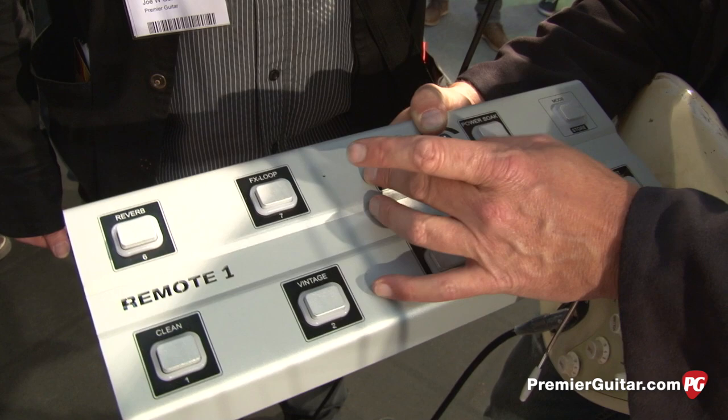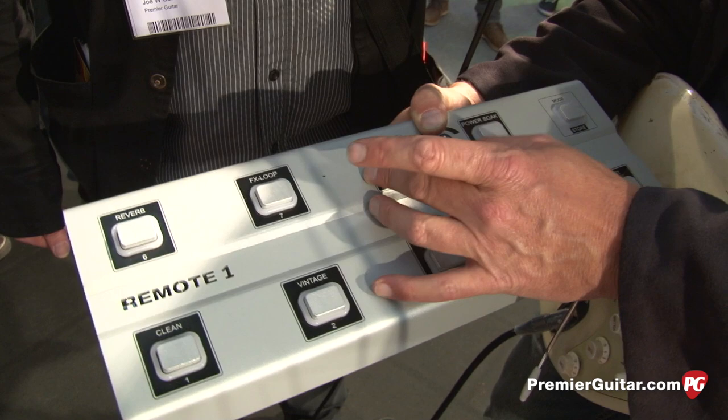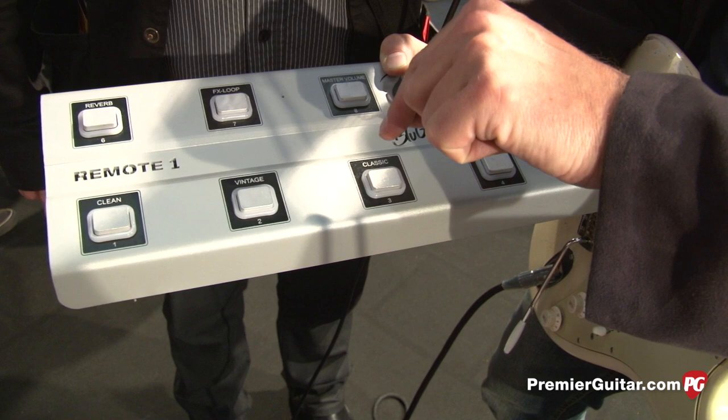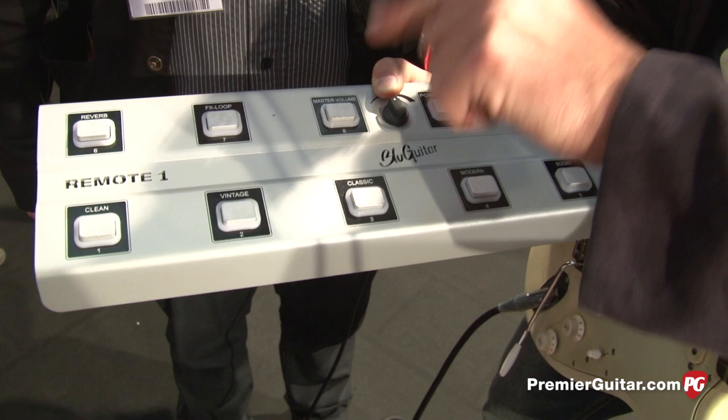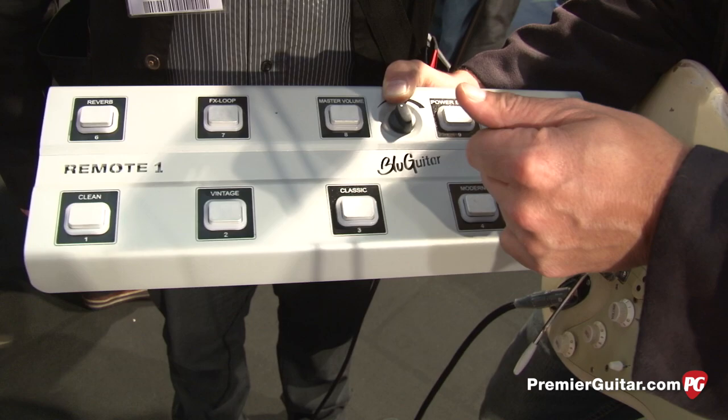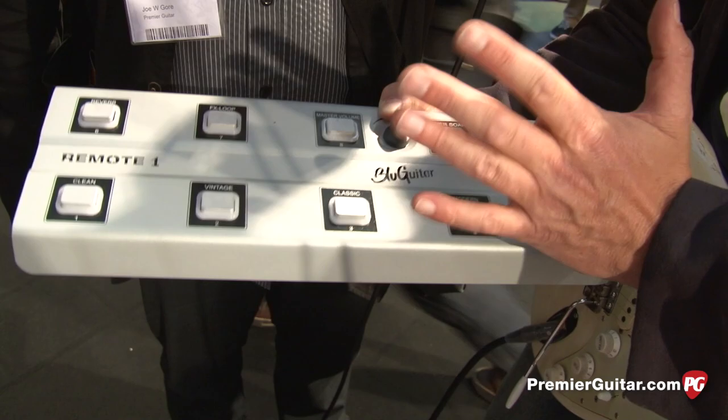There's also a second master volume you can dial in and switch on or off. The power soak goes from 100 watts down to 7 watts in stage mode, then from 2 watts down to 150 milliwatts — that's 0.15 watts for home use. I can play the clean channel all the way up and use the power soak, so I can be Jimi Hendrix in the bedroom. Even if you have neighbors, you still have friends with this power soak.